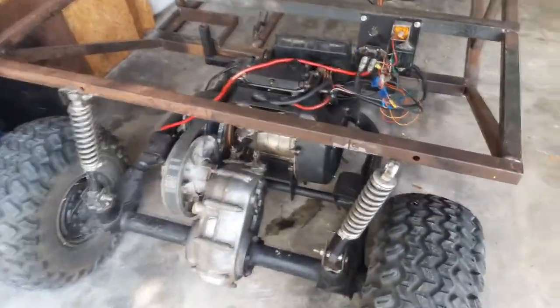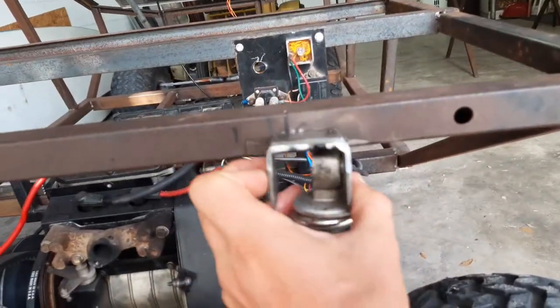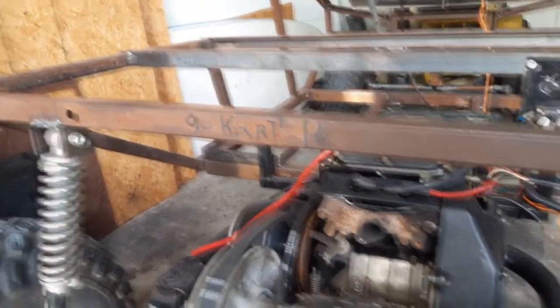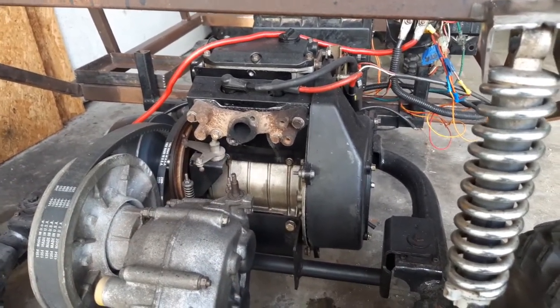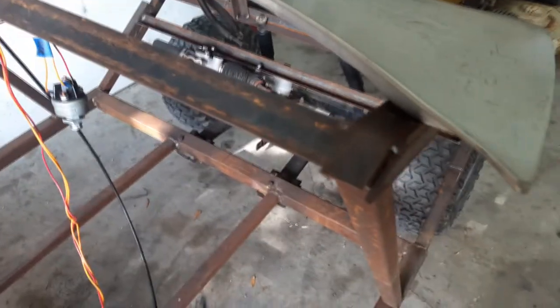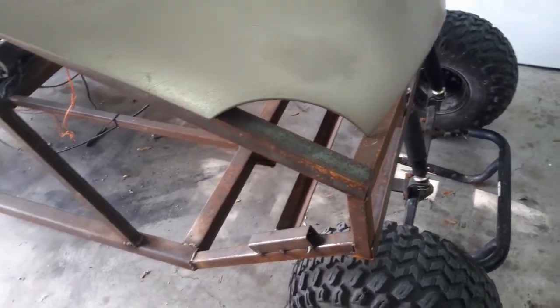I still need some rear shocks because the bushings are bad in them and they're way too stiff. I've got to do that and I've got to build the exhaust still - I've already made a flange. There's just so much stuff to do on this thing. I need to get to welding, grinding, and cutting. We'll get back with you if I get anything done today.